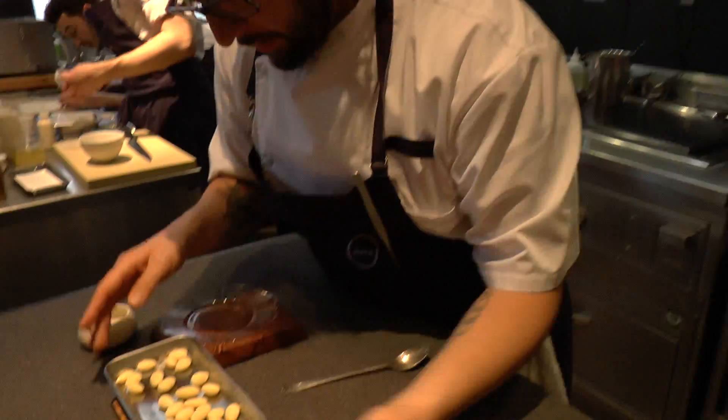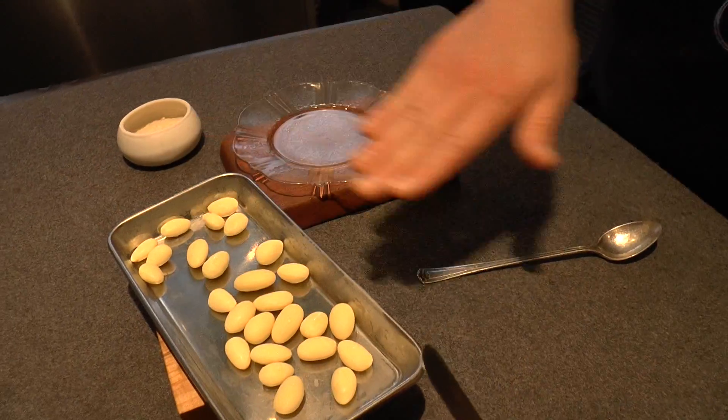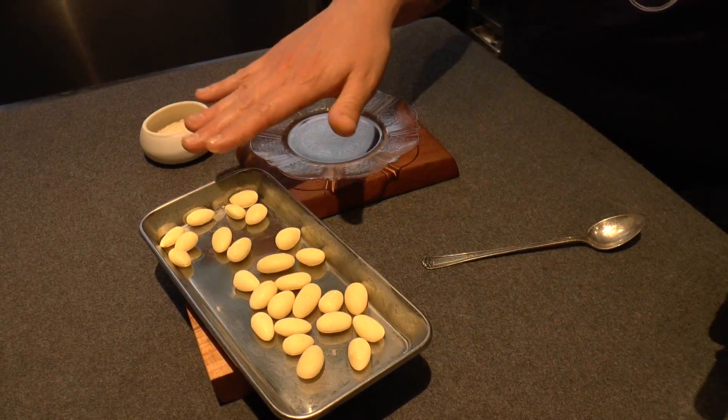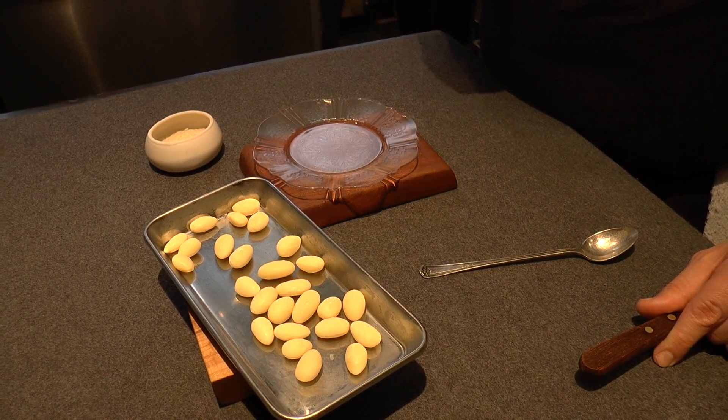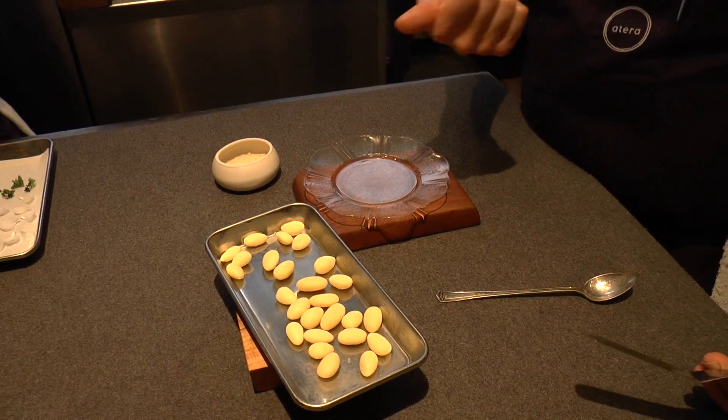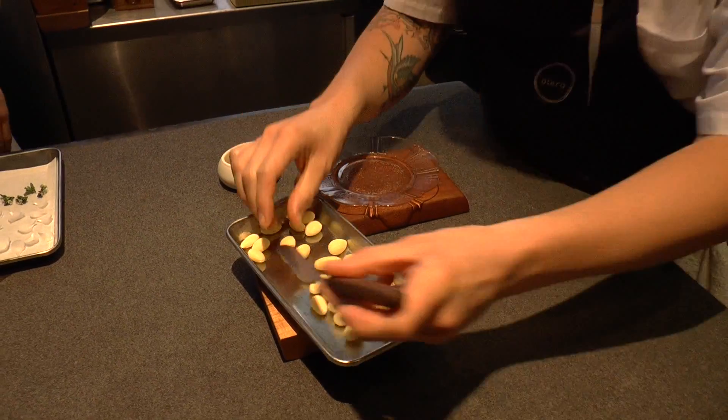Currently what we have here are almonds, which are actually an almond milk. They've been set — it's almost like an almond pastry cream that has coconut milk in there as well. And around them, it's actually been set in coconut oil and almond oil.